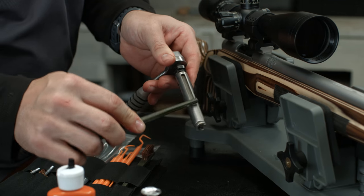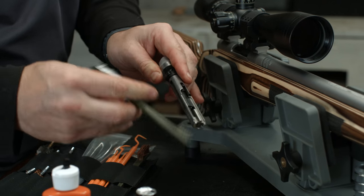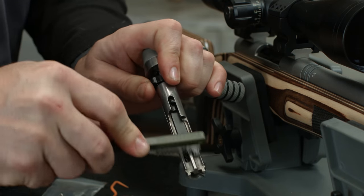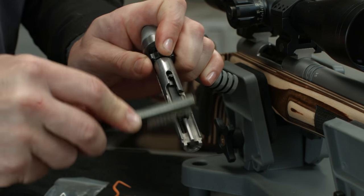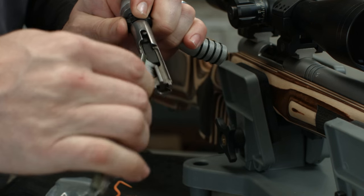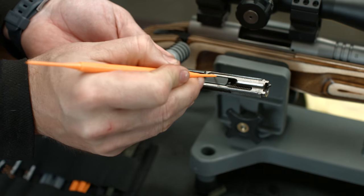Once the barrel is clean and lubricated, we like to focus on other parts of the gun where grime and fouling often accumulates. Clean around the action and other moving parts of your firearm with Hoppy's bore cleaner and a brush. The larger bristles on a utility brush can be used to clean any broad surfaces, while smaller bristles and picks can be used to get to hard to reach areas.